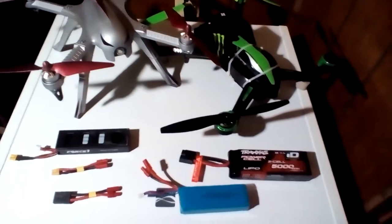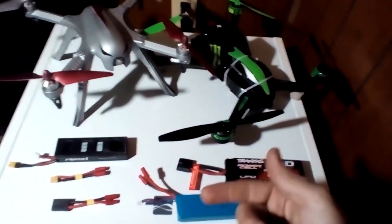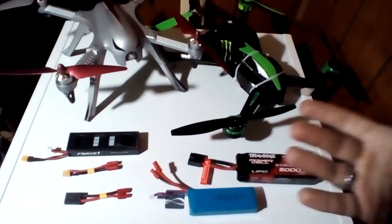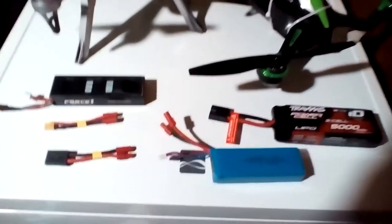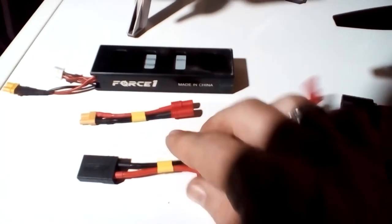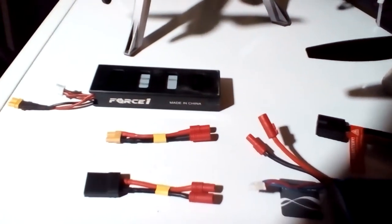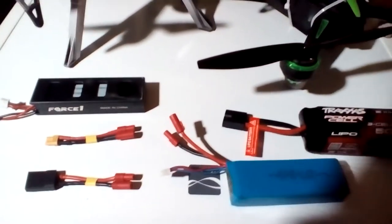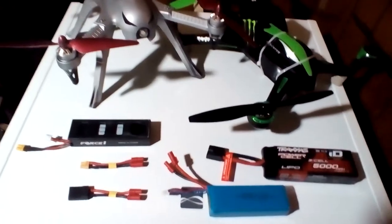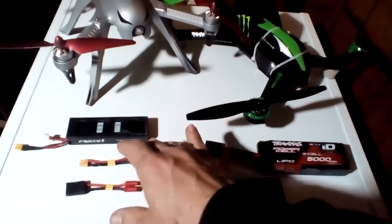My guy's link will be down below in the description, and I'll also put it in the comments in case you don't see it — I'll pin it. He's on eBay. I trust him very much. Again, look at these connections — extremely clean. This is the Traxxas connection and this is the XT30 connection. Extremely clean. I've ordered off him a couple of times now and I'll be ordering something off him again.